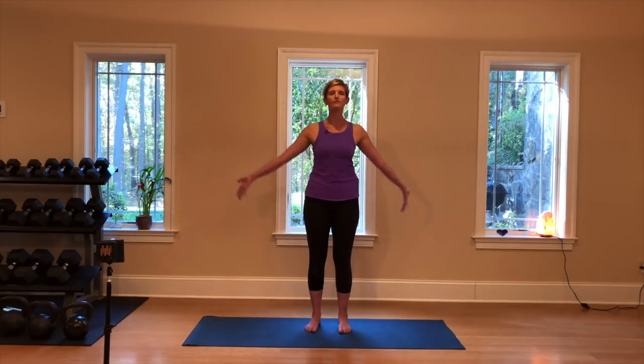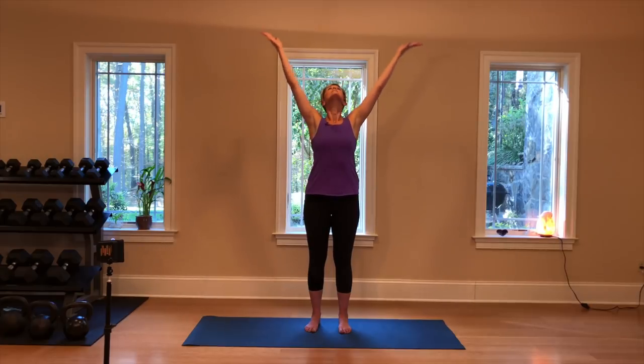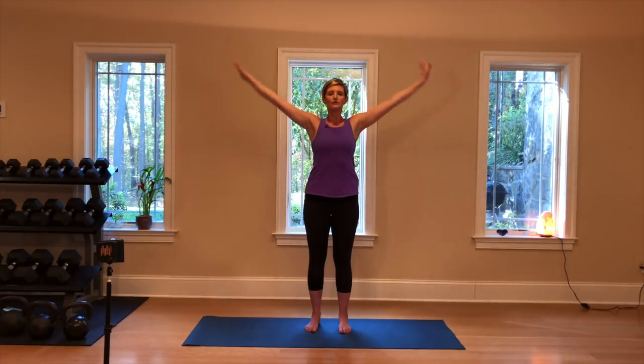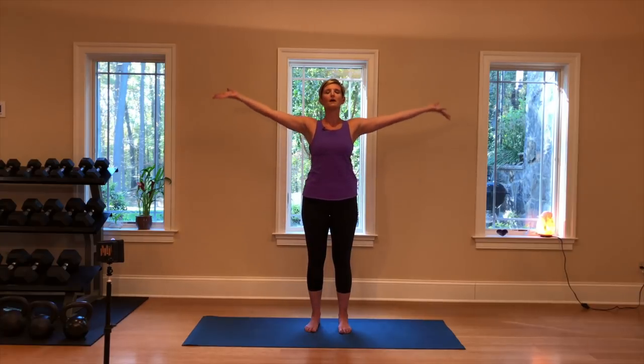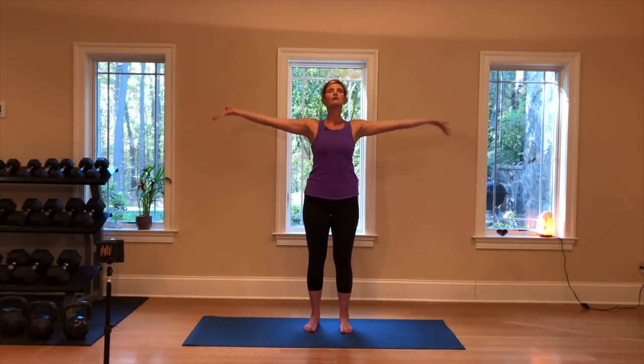Moving to breath in through the nose and out through the nose as you circle the arms up and down. We'll do two more like that — breathing in and out. And one more time finding length in the spine and out, building a forward fold into that movement, breathing in lifting up.